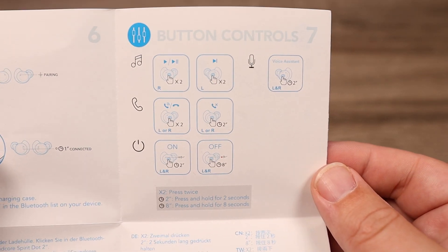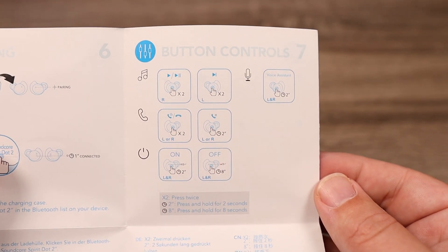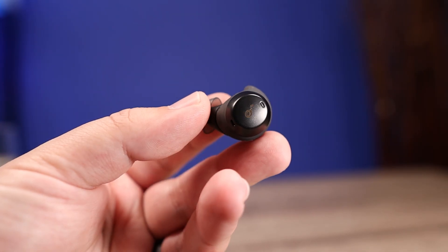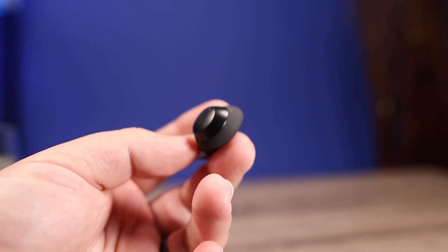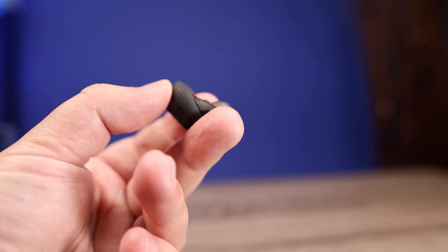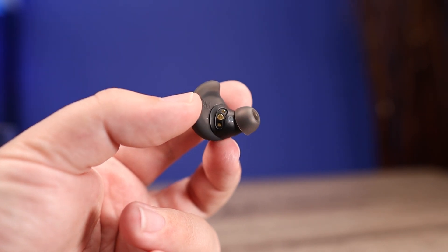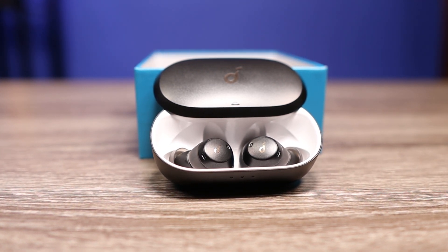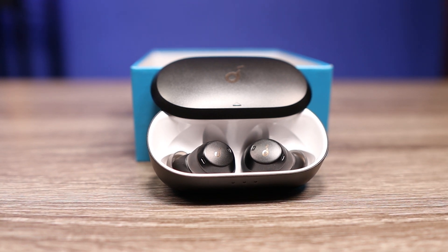The controls are where I have my biggest issue. They do have touch controls and they work fine, but I'm confused on why they picked the controls they did — you don't have control over everything. You have play, pause, and you can skip your track forward, but you can't go backwards. There's also no volume control, so you'll have to summon your smart assistant or pull out your phone. I prefer to have all controls on the earbuds themselves. For those who like to use earbuds individually, you can use either the left or the right. The microphones are decent and I don't think anyone on the other line will have any complaints.